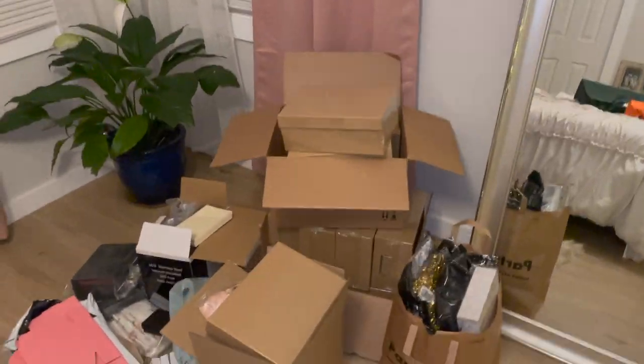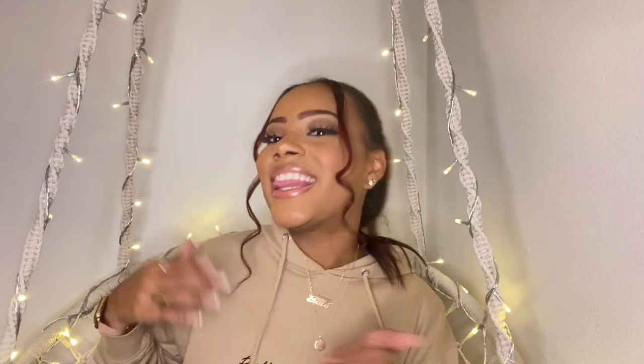Originally our plan was to use Etsy and then just put the things together, but I got a Cricut for Christmas, so I was like, you know, why not — I like crafting, I can figure this out. So with the help of Michaels, Party City, Amazon, and a bunch of YouTube videos, I was able to turn all of this into all of this. It was so much fun. It did take a lot of work and a lot of patience, and a lot of love went into it, but it paid off because everybody loved them. So I'm going to show you guys how I did it, so stay tuned.